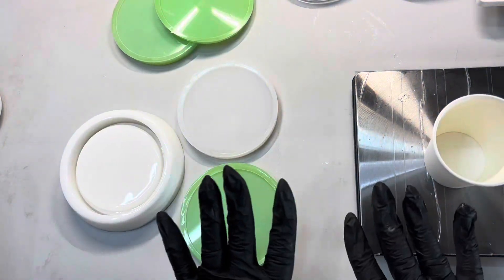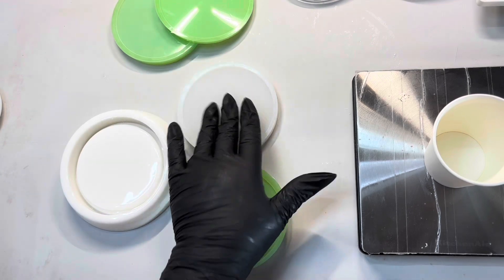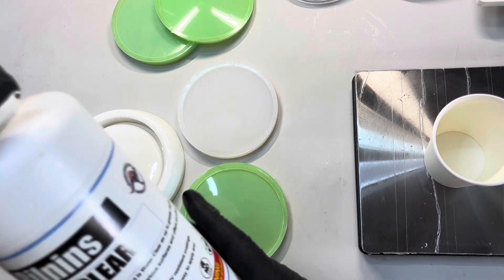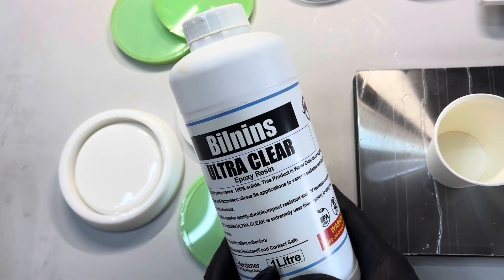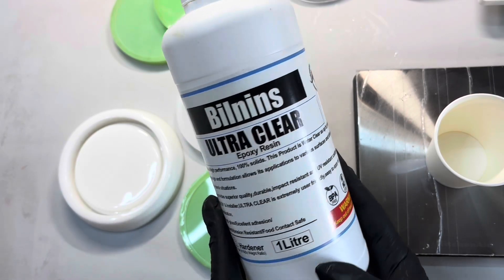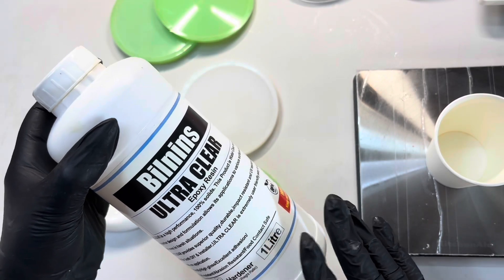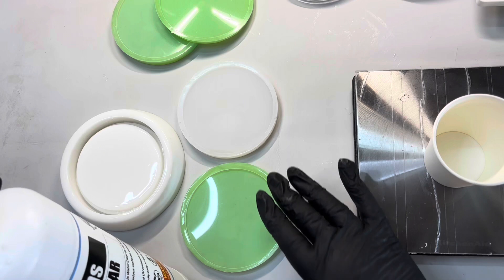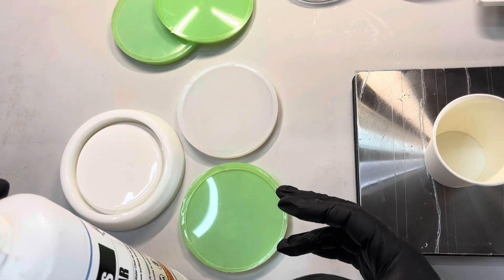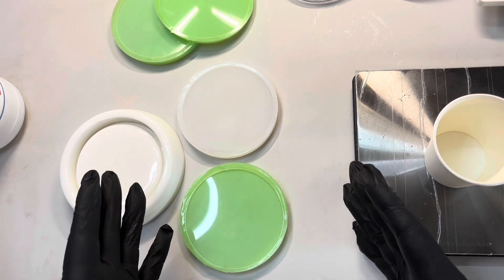Hi, welcome back to Guardian Angel Resin Creations. Today I'm going to pour into my little lid mold. I'm using Billnins Ultra Clear — it is Australian owned and operated. It's super, super clear. Some of them I've found when you do the lid you can actually see the yellowing in the epoxy, because a couple of my platinums are already yellow.